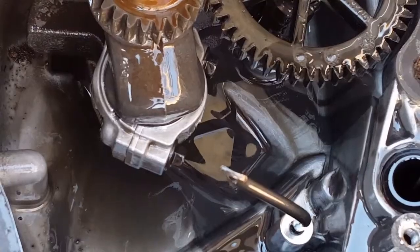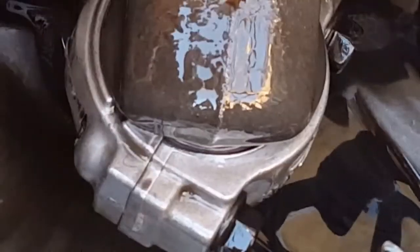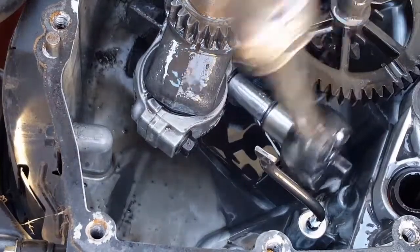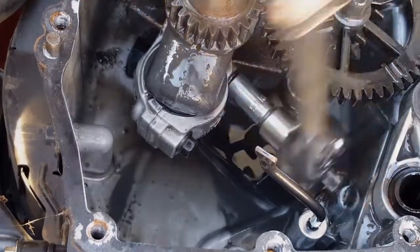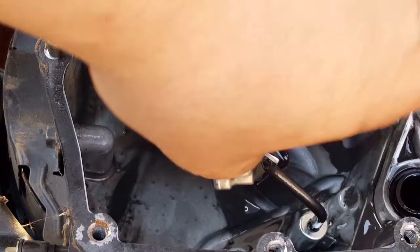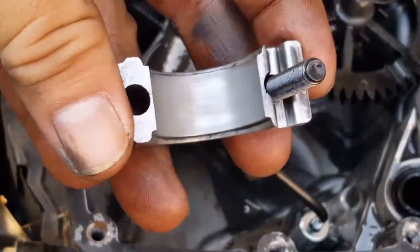Unfortunately, this is where things go from bad to worse. Just check out the slop in the rod end at the crank journal — you can see why the motor is making a clanking noise while running. Removing the rod cap, the wear is even but unfortunately excessive.